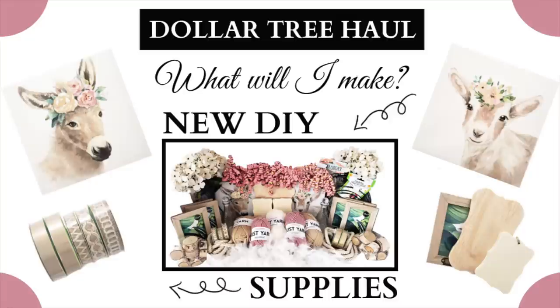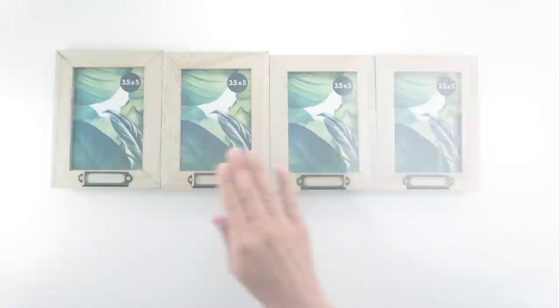Hi everyone! Welcome back to Four Quarter Crafts. I'm Melissa and in today's video I'm sharing with you four dollar store DIYs. This is a follow-up to my Tuesday Dollar Tree haul video. So let's begin with the first project.